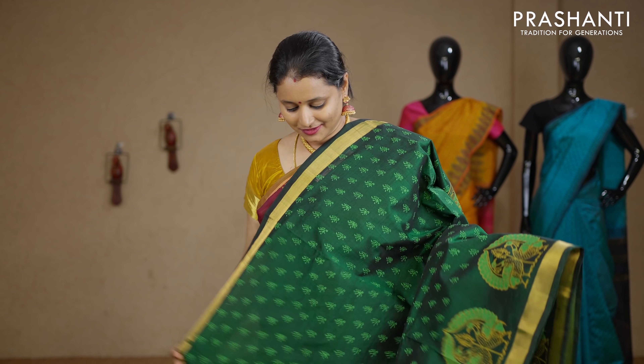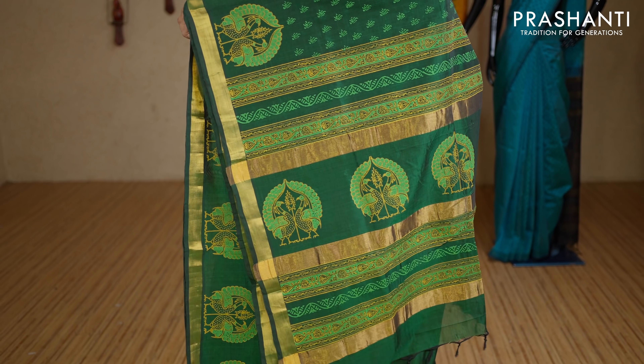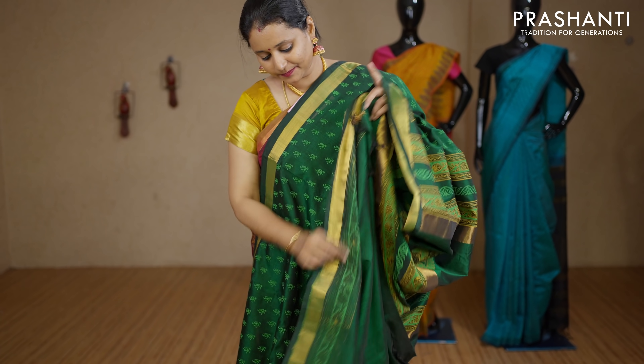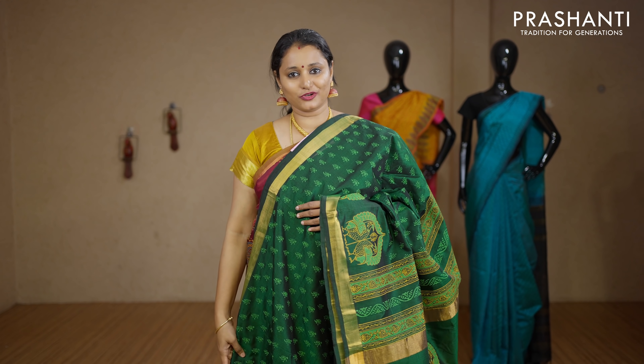Dark green — a beautiful colour with simple kadi zari borders on either sides. The body has got all-over prints with very pretty peacock motifs towards the bottom part of the border. Printed pallu. This has got a plain blouse in green with prints for the sleeves. Priced at Rs.3040.